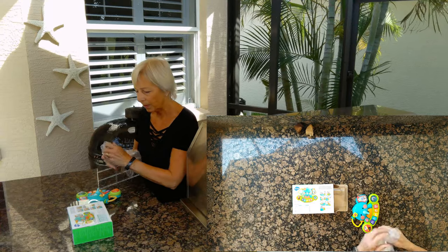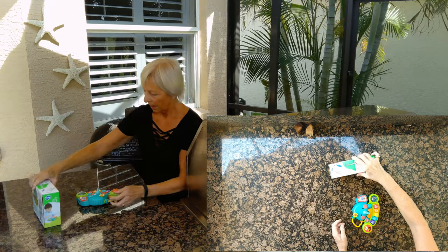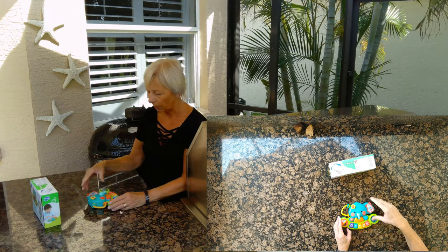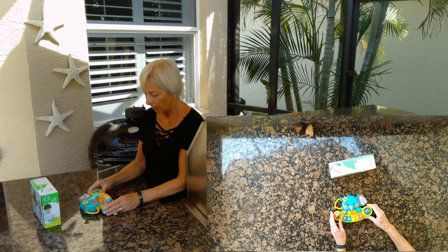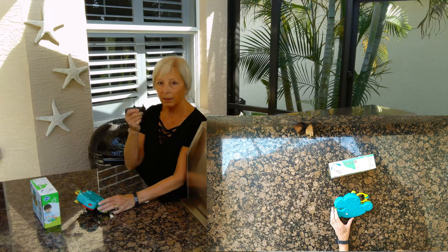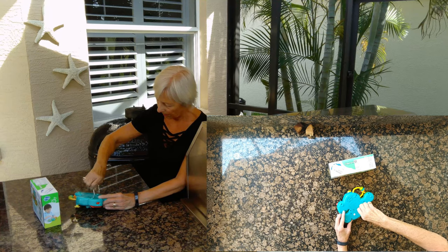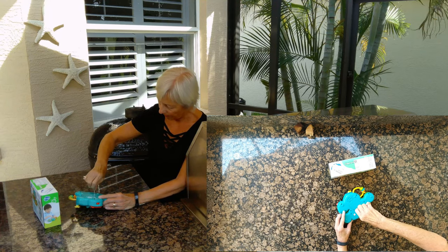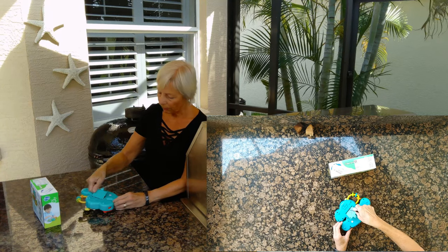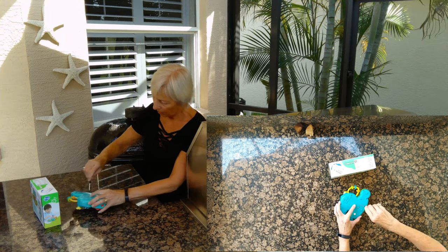Make sure you get rid of that packaging so the baby doesn't suffocate. I have to put some batteries in it. It says on the box it requires three AAA batteries. You just have to have a little Phillips screwdriver to open the back. So there I've put the batteries in — three AAAs — put the back back on and do up the screw.